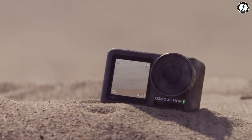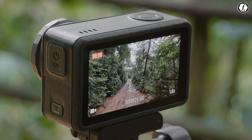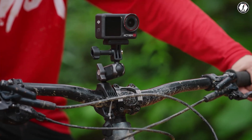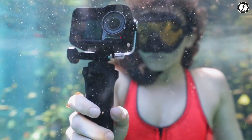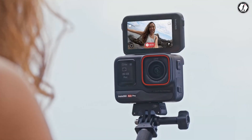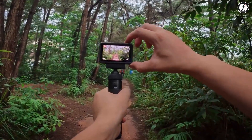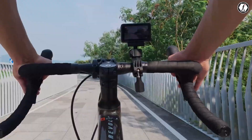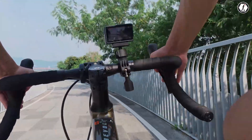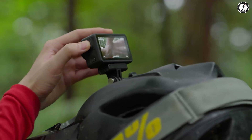From the introduction of a 1-inch sensor to possible integration with Garmin and Apple smartwatches, the Osmo Action 6 could represent a leap forward not just for DJI, but for the entire category. For years, GoPro and Insta360 have dominated the conversation, with DJI often seen as the challenger. But if recent leaks surrounding the upcoming DJI Osmo Action 6 hold true, that dynamic could be about to shift in a major way.